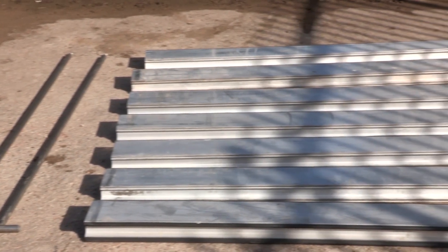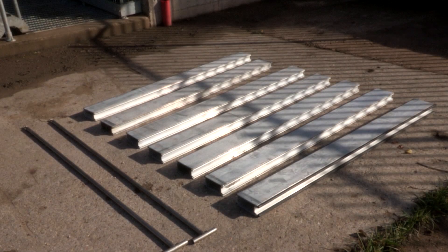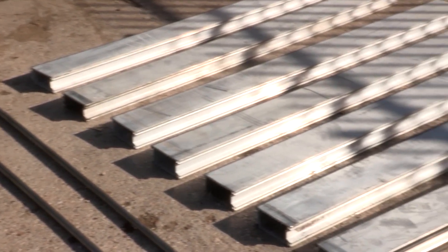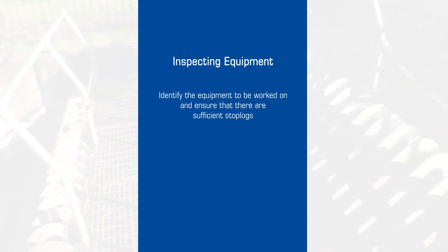Begin by identifying the equipment that will be worked on and ensure that there are sufficient stop logs of the correct length for the task. Assess the weight of the stop logs to ensure compliance with manual handling recommendations, and ensure that any lifting equipment is properly tagged and safe to use.